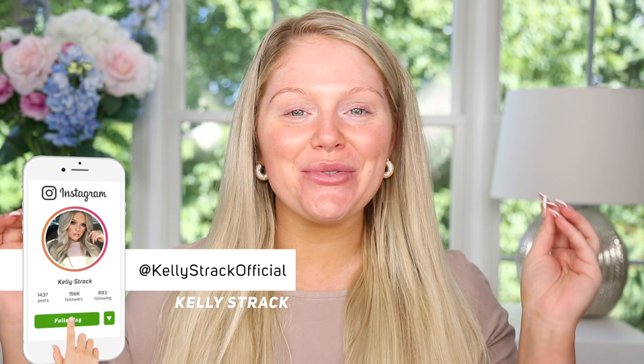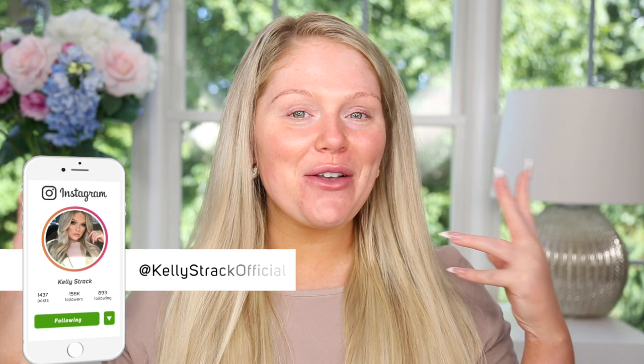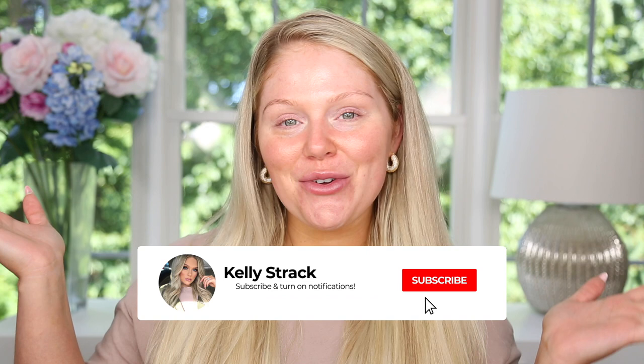What's up you guys and welcome back. Today I'm super excited because we're gonna be doing a full face of new drugstore makeup. There have been so many new releases and I'm so excited to do a full face testing all of it with you guys today. Make sure you subscribe to my channel if you have not already and click the little bell next to the subscribe button so you're notified of all my future uploads. Let's go ahead and get started.